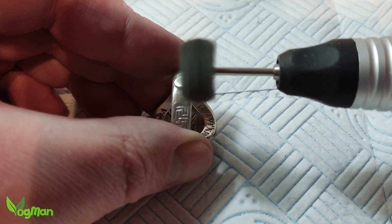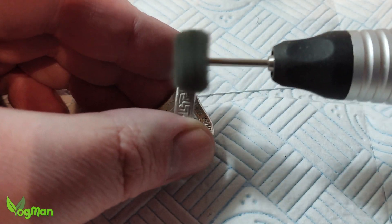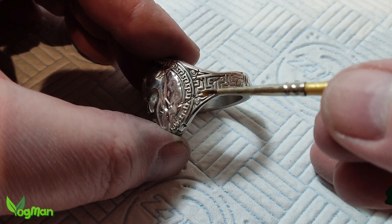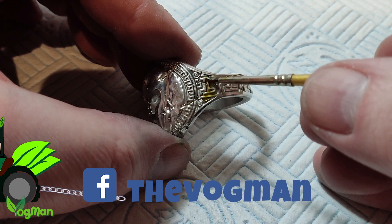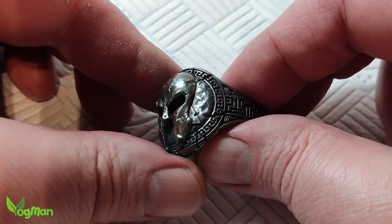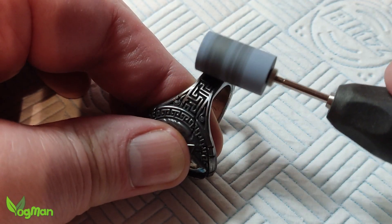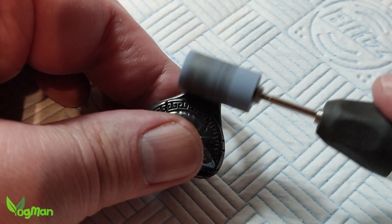I normally wear gloves at this point — I am wearing eye protection and a dust mask, but stupidly I forgot gloves. My son wanted his ring kept plain. On mine, I wanted to deepen all the details with liver of sulphur. Many might like this blackened look as it is — I was very tempted — but instead I polished off the unwanted sections with a soft silicone bit.